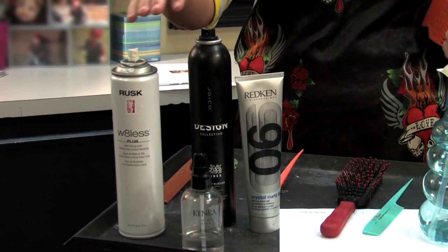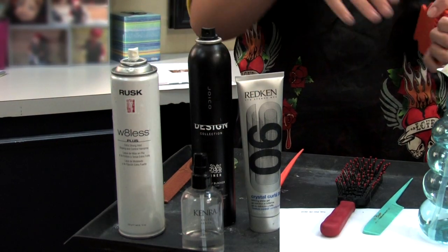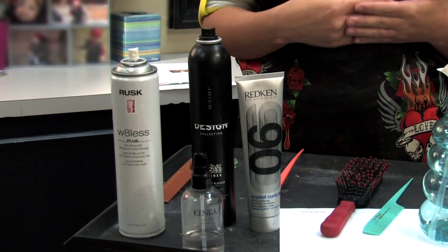The shine serum is what to use before you start styling — it's really just to give it a sleek look. I'm Shae Pierce and this has been humidity tips for curly hair.